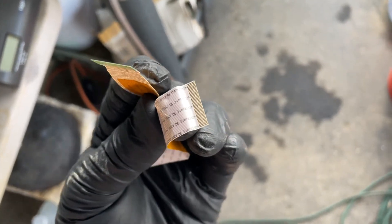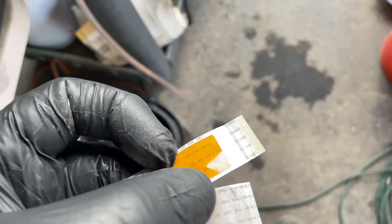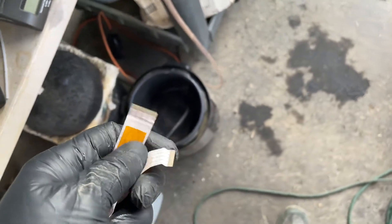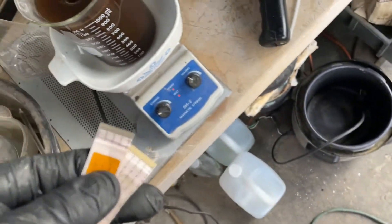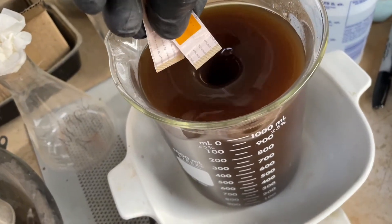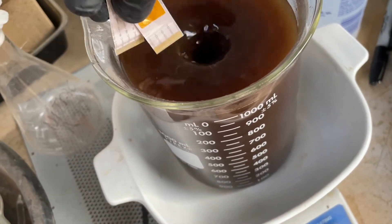Yeah, these things have just like a micro coating of gold. You can see it. Anyway, I'm going to try a preliminary test here right now. I'm just going to get these dudes in there.